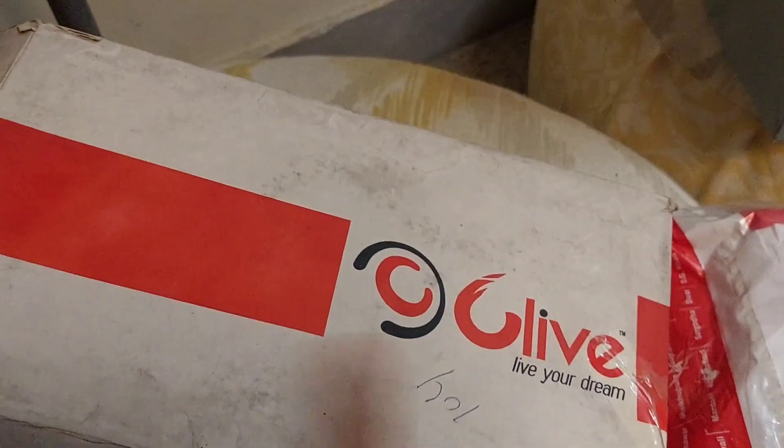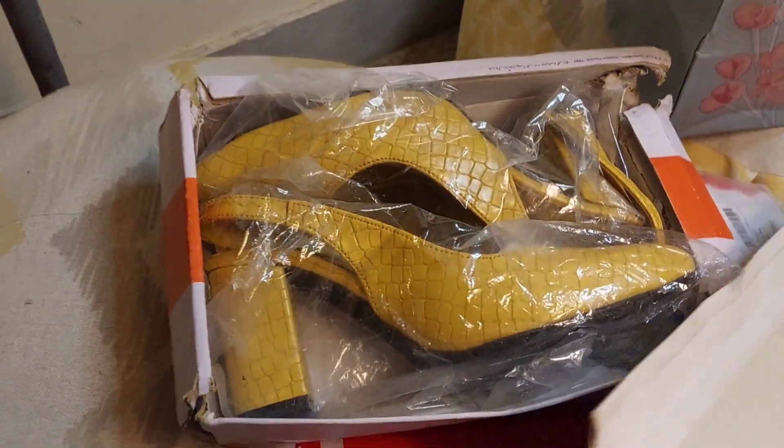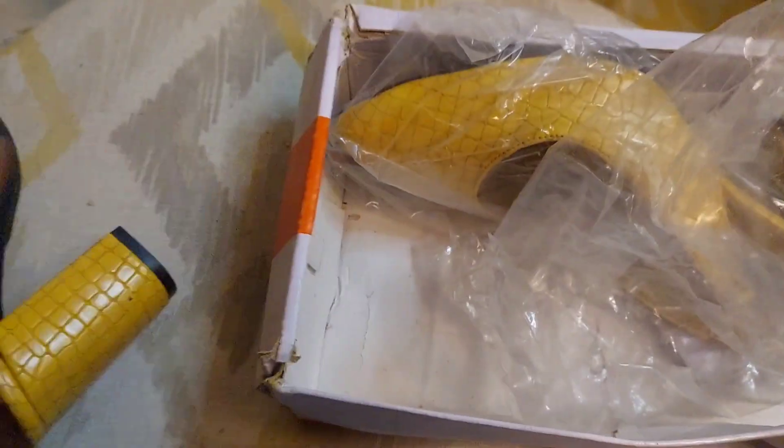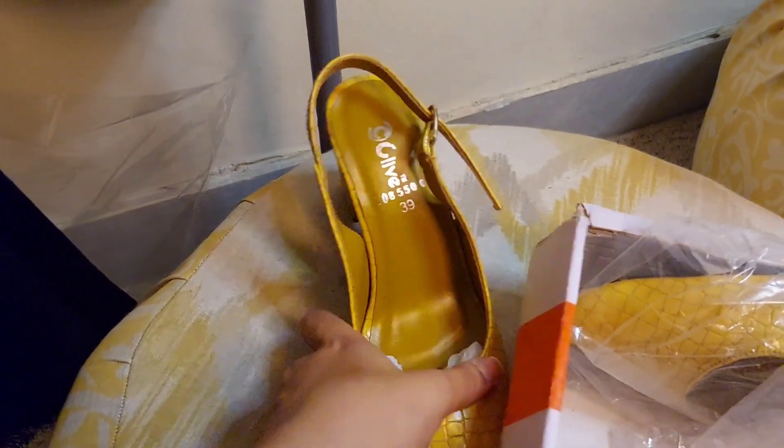I have black heels, but I wanted to go for something mustard, for a little brightening it up. I found a lot of mustard shoes on brands, and this is a Clive brand — I have done first time shopping from it. I have no prior experience, but quality-wise it is very good. These shoes are block heels and I got the required color, so I completed my requirements and bought from Clive.